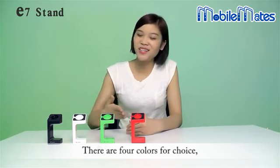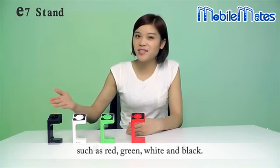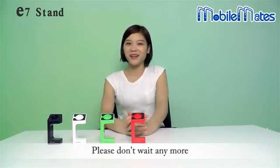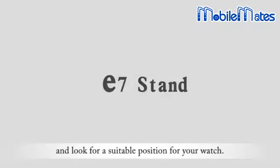There are four colors for choice, such as red, green, white and black. These four colors match and go well with Apple Watch as the same. Please don't wait anymore and look for a suitable position for your watch.